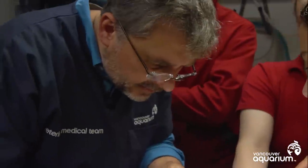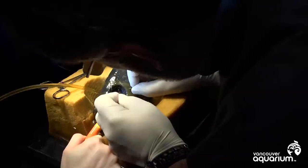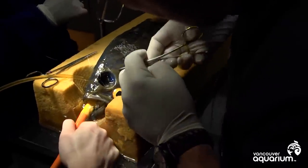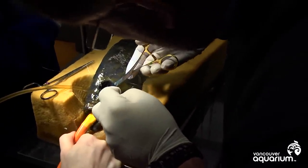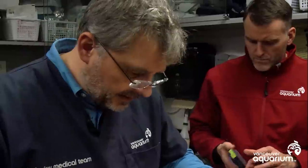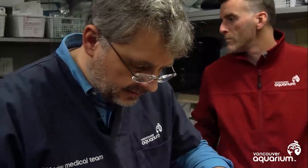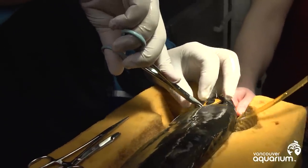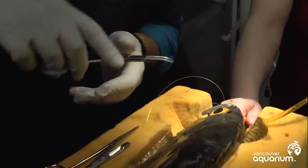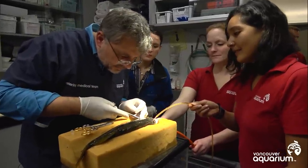Nice job. So I just use the needle to make a hole through the bone, and then I try to run the suture through the same hole. I'm going to have to move him up a little bit, just on his side. We're just cutting the suture, getting rid of the little tags.